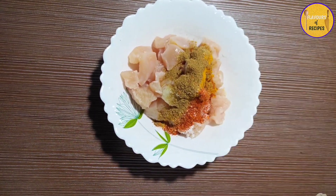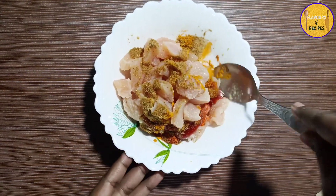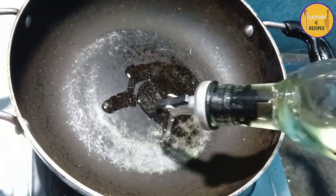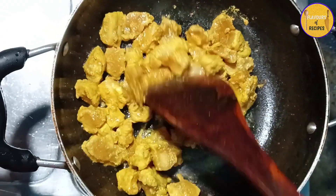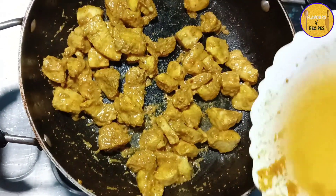Add ketchup and mix it well. We will give our chicken a good shape.